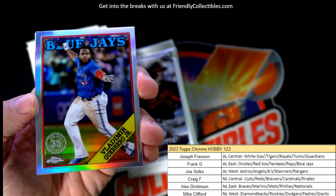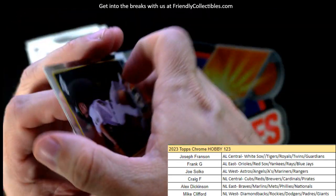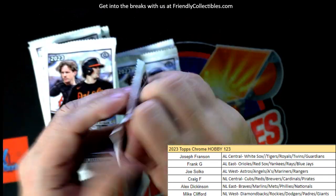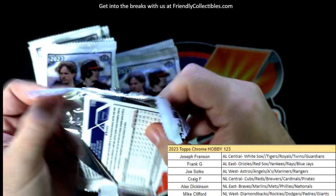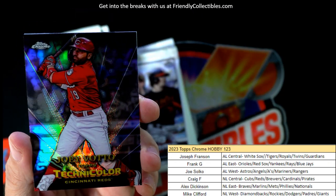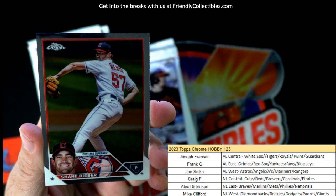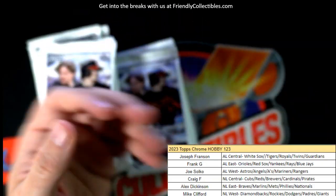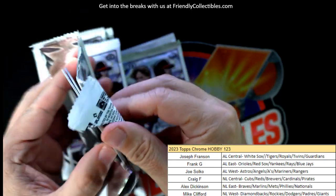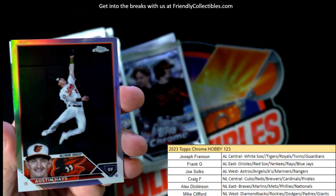Vlad Guerrero Jr., 35th stamped refractor — that's going out to Frank G. What does Aaron always say — Frank G of the G click! Freddie Freeman, there's the Technicolor, Cincinnati Reds, National League Central — Craig F coming out to you. Shane, don't call me Justin Bieber! Got any Justin Bieber fans in here? Bet you Joe Bob's a Justin Bieber fan. Austin Hayes refractor — still can't find a Giants fan running around here anywhere.